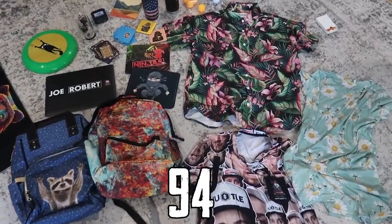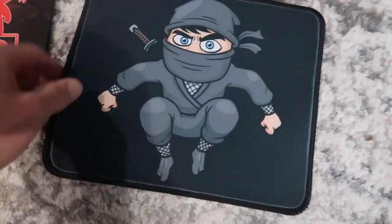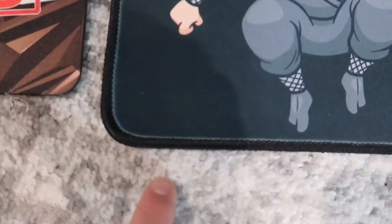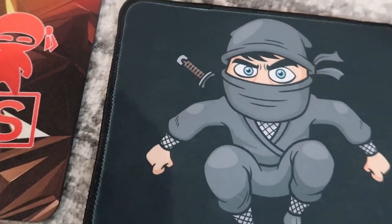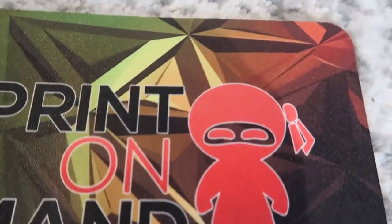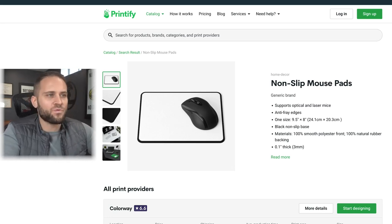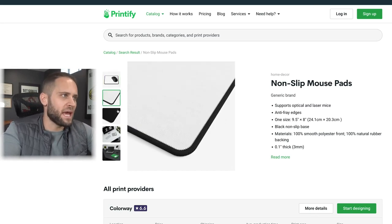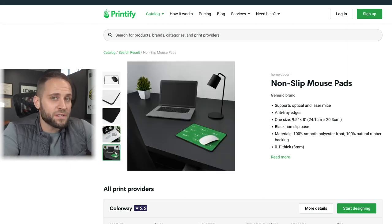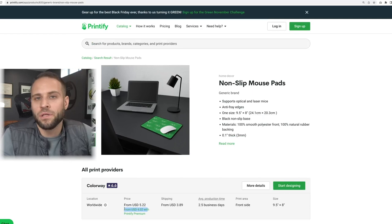Product number 94 is these mouse pads from two different print-on-demand suppliers. The one with the little ninja is nicer — you can see stitching around the side and the edge is slightly raised, making for a higher-end feeling mouse pad. The other one on the left is not bad but feels a bit lower end in comparison. The nicer one is from Printify with anti-fray edges and costs $4.02 with a Printify premium account. The other mouse pad is from AOP+, based in the United Kingdom, a great option for selling to Europe.